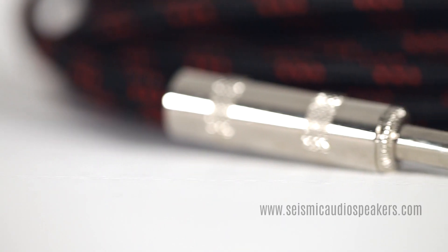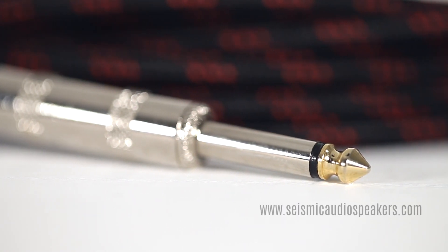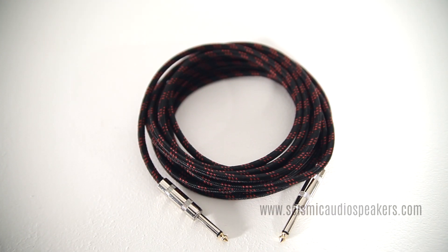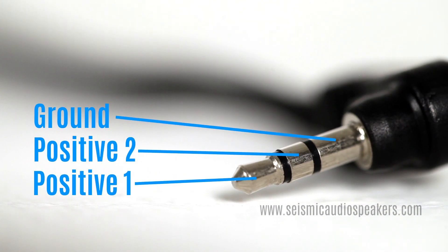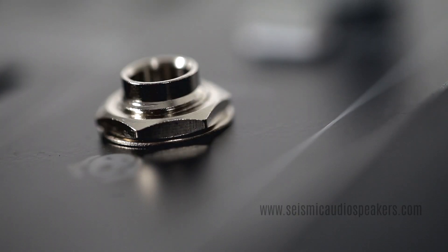A tip sleeve, or TS, quarter-inch connector can also be used for short runs like patch cables and guitar cables. A quarter-inch or eighth-inch TRS, or tip ring sleeve, connector can carry two positives for a stereo signal, usually for headphone jacks.